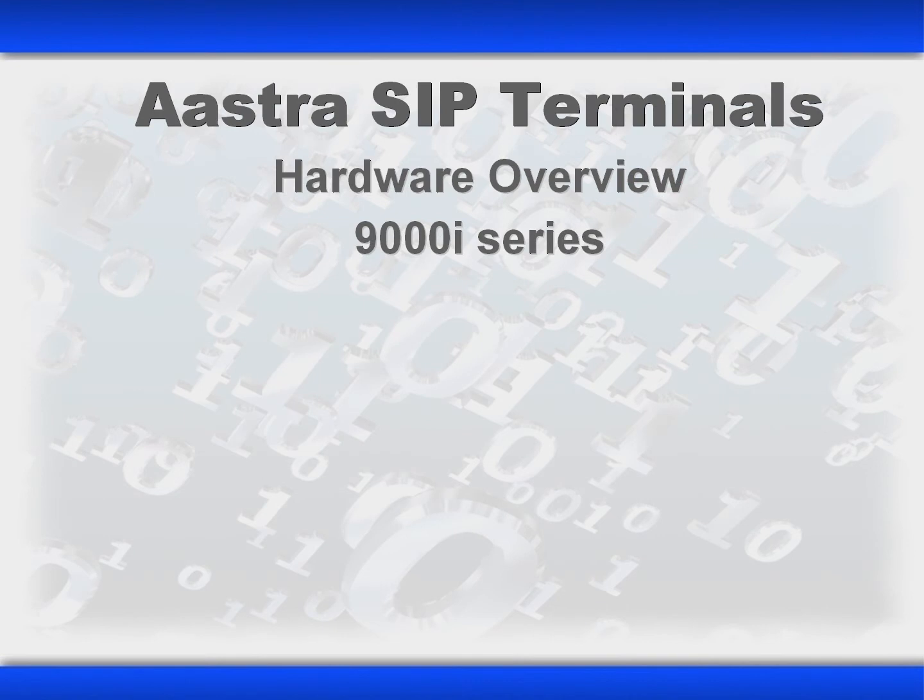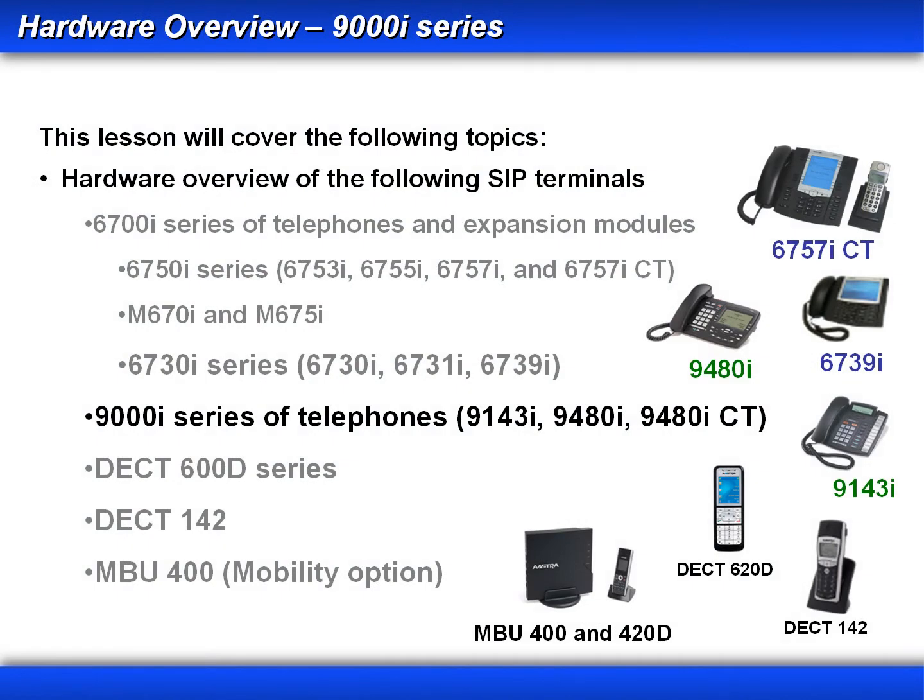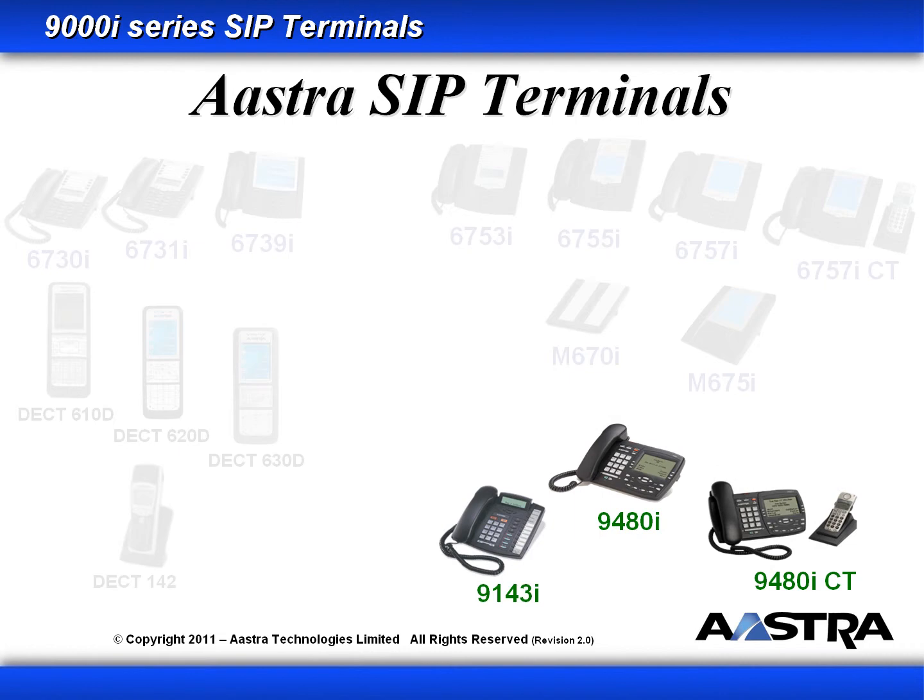Welcome to this lesson on the Aastra IP Terminals Hardware Overview, the 9000i series. In this lesson, we will continue with the 9000i series of phones. This will include the 9143i, the 9480i, and the 9480i CT.